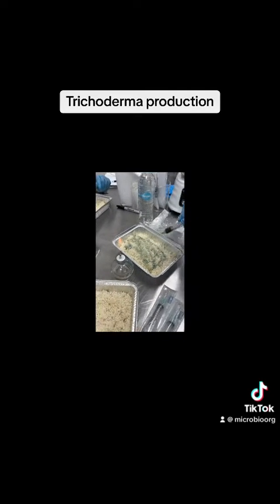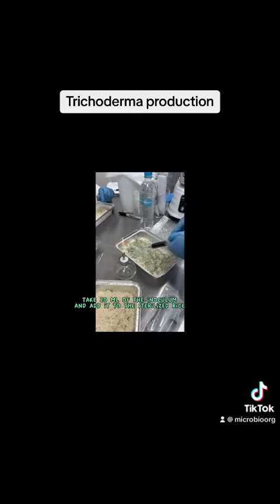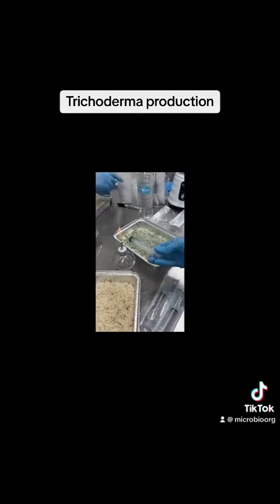Take 20 milliliters of the inoculum and add it to the sterilized rice. Mix the inoculum well with the rice.